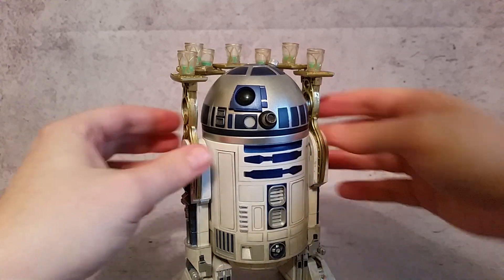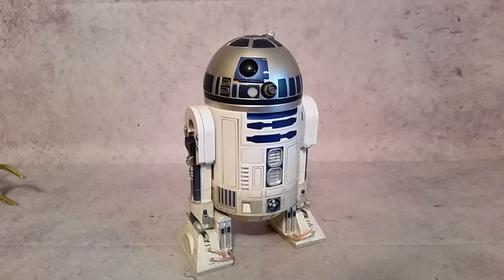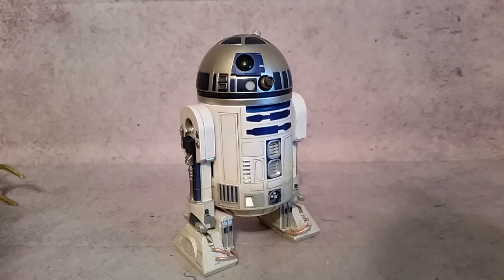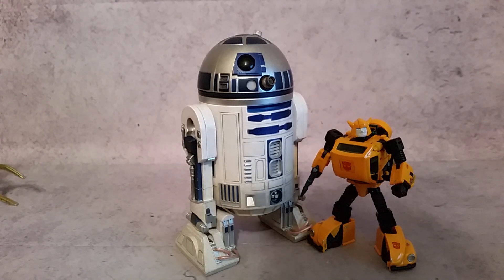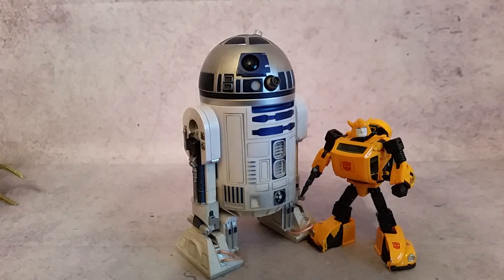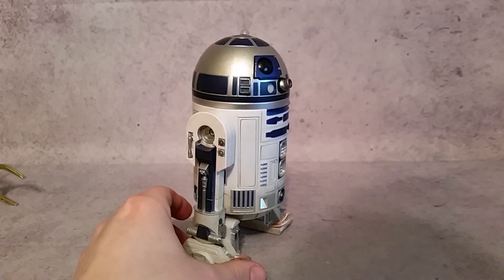Before we get into how you equip this, I want to give you guys a couple of size comparisons. Let's bring in the Star Wars 6-inch Black Series R2-D2 so you can see the difference between the 6-inch scale and the 1:6 scale — quite a bit of difference there. And some Transformers Masterpiece figures: you can see him with Bumblebee, and here's Masterpiece Tracks, which is a little bit closer to his height. Most of you watch because you like Transformers, so it gives you an idea of the height of this guy on your shelf.